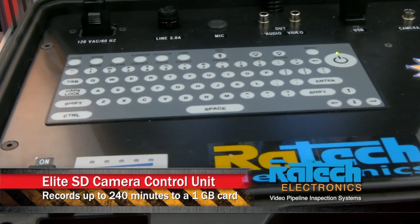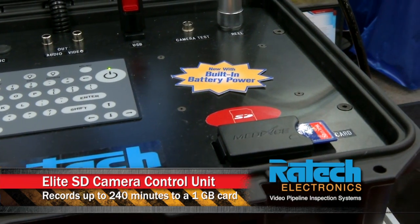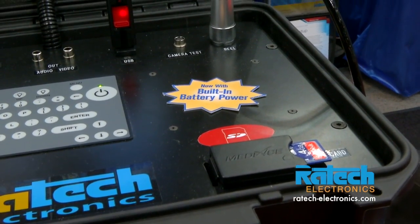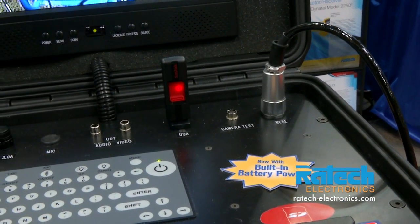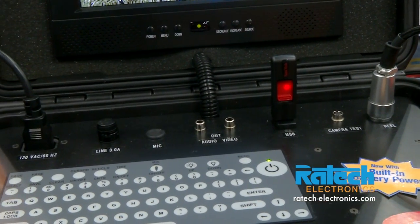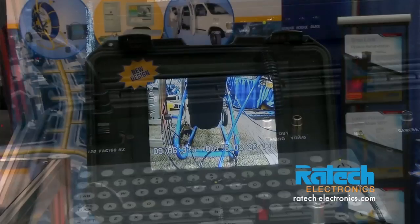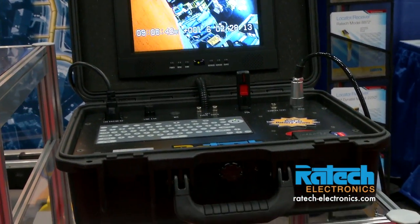This is our Elite SD control unit. It's one of the latest products on the market. It has a built-in 1 terabyte hard drive, an SD card recorder, a USB flash drive, it records MPEG video, it has 8 pages of memory for text writing, it has overlay, it has a built-in battery, and it has a sun viewable monitor.